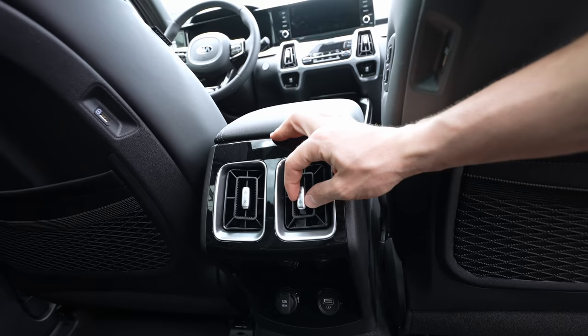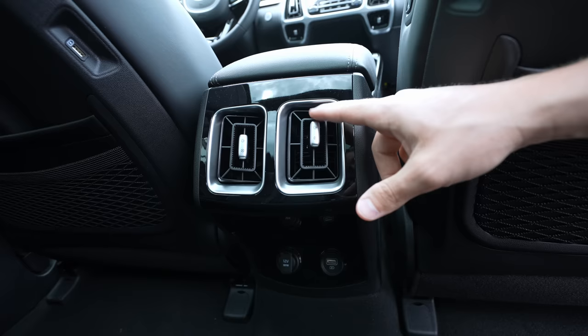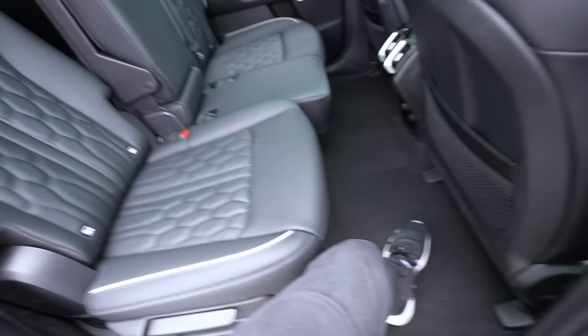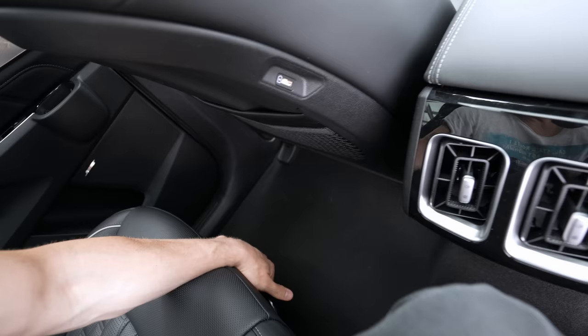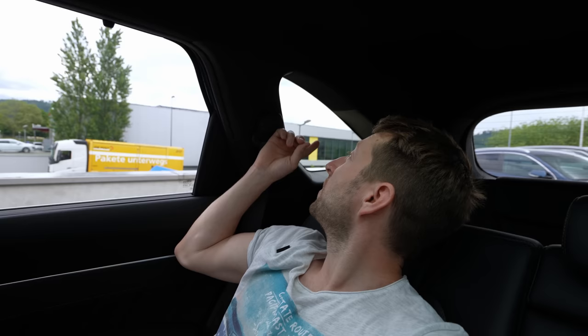Great visibility through the glass roof from the second row. Behind the front seats there are two storage nets. In the middle you have those unique, beautiful vents that Kia put on the Sorento — one of my favorite vent designs. They feel good quality and look super nice, sending air in many directions. Down below there's a USB port and a 12V socket — very useful these days.